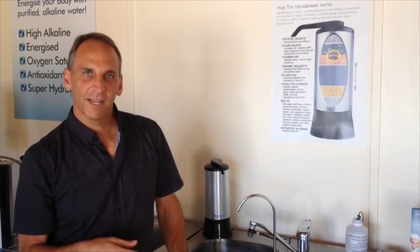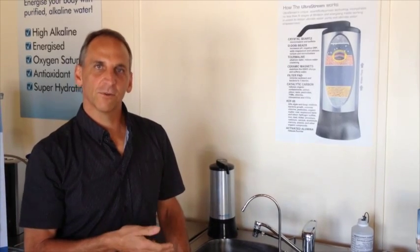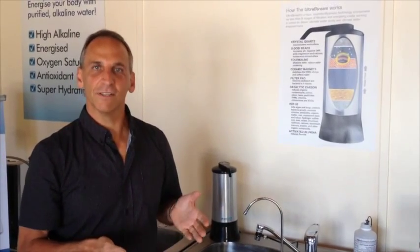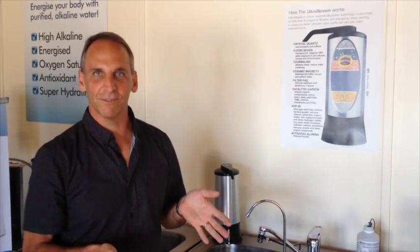A lot of people when they come and talk to us about alkaline ionised water, they say look, it's great — you can taste it, you can certainly taste it. It's better and it sounds all good in terms of testimonials and the health benefits that you get out of it. But quite often they say you just can't see any difference, like it's not like it changes colour or it does something different. So how do I know it's actually different?